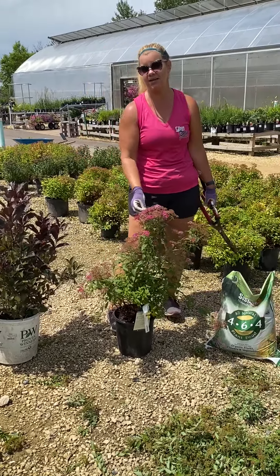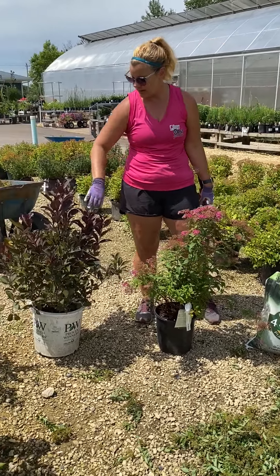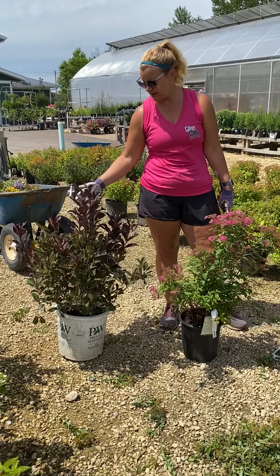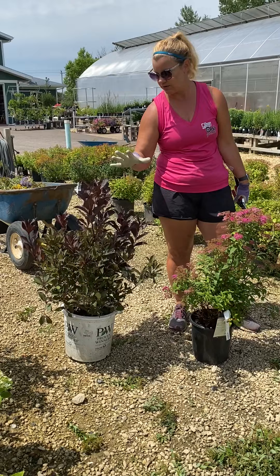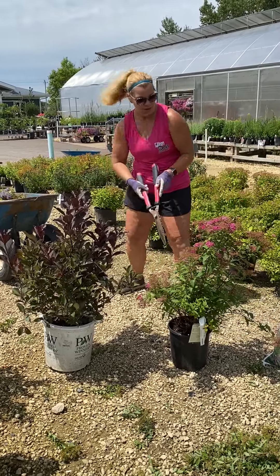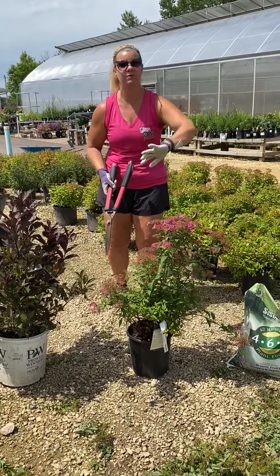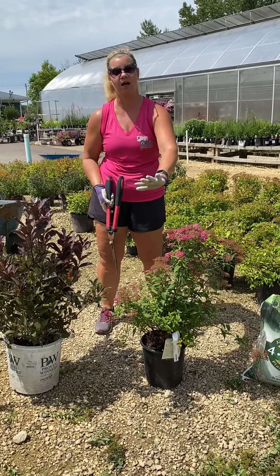The Anthony Water Spirea will get about 4-5 feet in height and likes full sun but can handle some part shade. The Wine and Rose Weigela will be 4-5 feet as well, and the new growth always has this burgundy color, so kind of a two-tone color. With the Spireas, we basically want a round shape. Now we're doing this a little bit different than you would at your house.